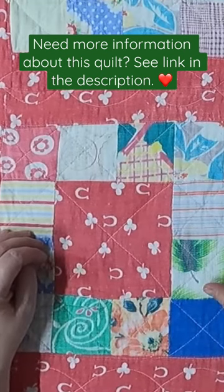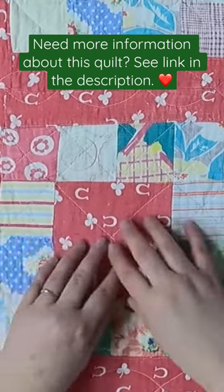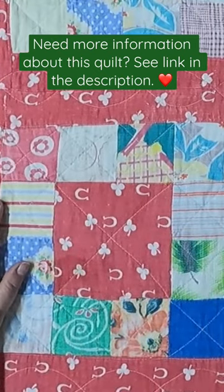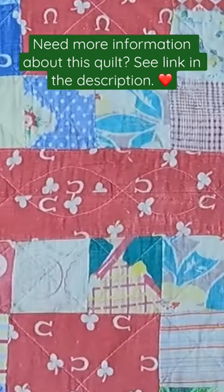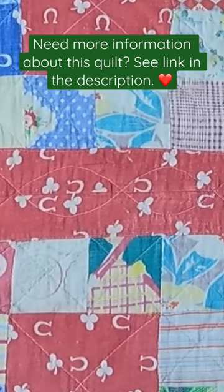What makes this fabric really work is that it is a non-directional fabric, meaning that everything's kind of scattered about. And it allowed for the maker to piece sections of this quilt. You can see that in the sashing here — this is pieced together to make the full sashing strip.